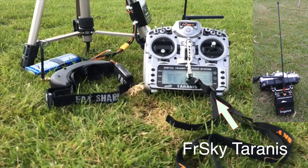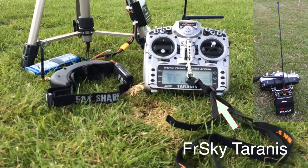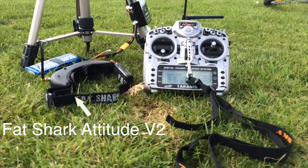The transmitter is a Tyrannus and it has the Dragonlink module on the back and the diamond antenna attached. The goggles are Fatshark Attitude V2 with a big nose skew antenna.